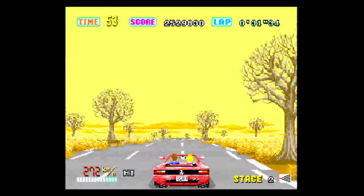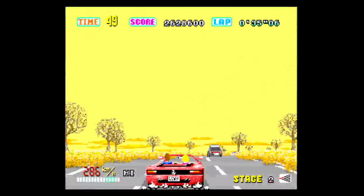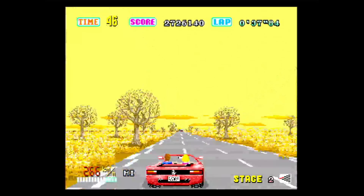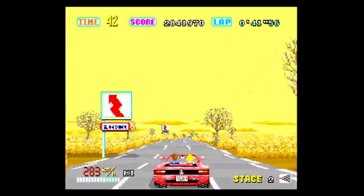Where OutRun excels is the fact it's just wonderful pick-up-and-play fun, and it's so quick to blast through one game. You'll find yourself coming back to it time and time again just to pick it up and have a quick playthrough for 10 minutes or so. It's never designed to give you long-term gameplay, but in terms of short-term thrills, it excels still to this very day. So in the gameplay department, OutRun still plays very, very well.